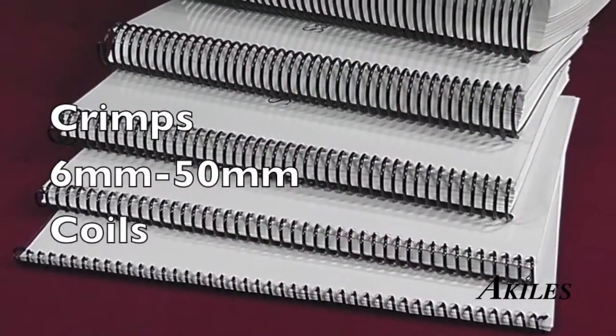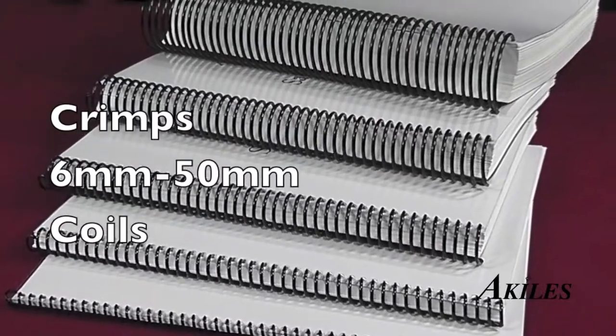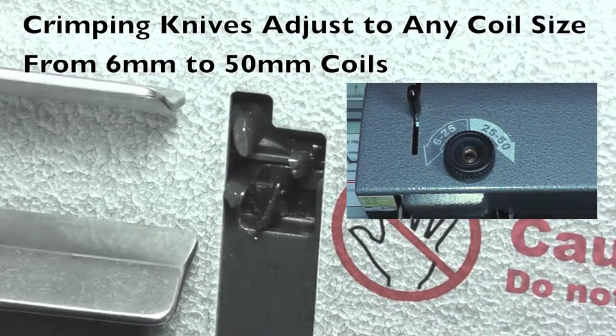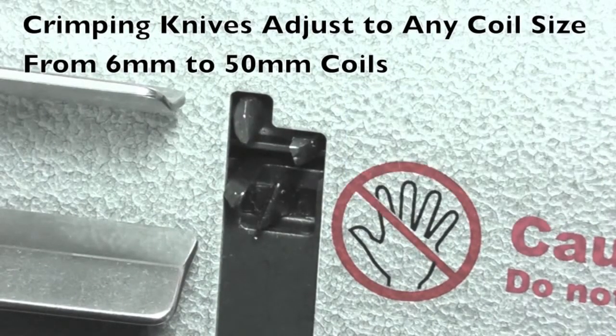It is the only crimping machine in its class that can accommodate all coil sizes from 6mm to 50mm without the hassle of changing any parts. Its revolutionary design allows the crimping mechanism to adjust to any coil size by a simple turn of the knob.